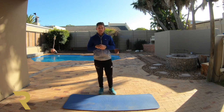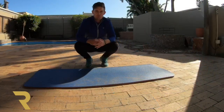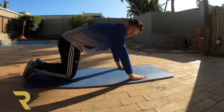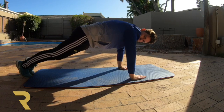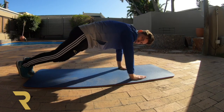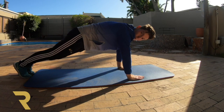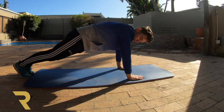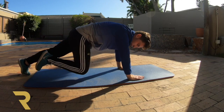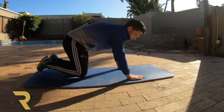Our next one we're going to be moving on to is our mountain climbers, which we did last week. We're on the ground and we're going to do our mountain climbers. We're going to put our hands on the ground, make our legs straight, and bring our legs towards our chest. We need to do 10 this morning. Remember all these exercises you can do at your own pace. Here we go: 1, 2, 3, 4, 5, 6, 7, 8, 9, and 10. Well done boys and girls.